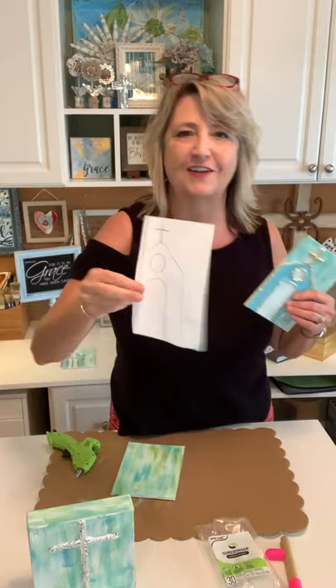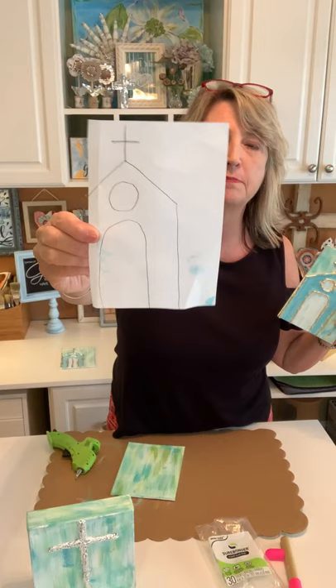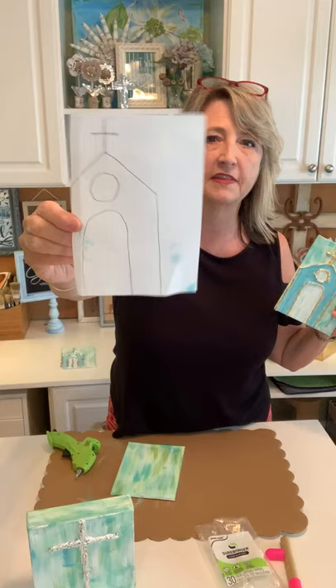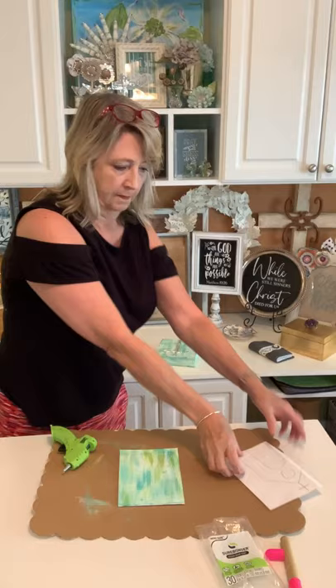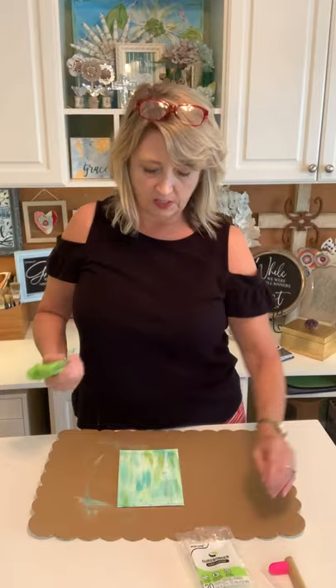This is how my church started — just to put you at ease that I am not an artist. I decided I wanted mine to be off-center just a smidge and had this basic shape sitting next to me while I applied my glue. Since I already have two of these churches, for time's sake I'm going to just show you another cross.